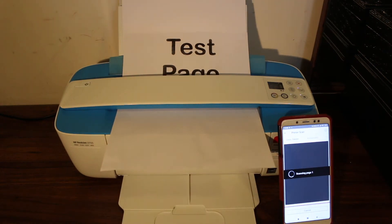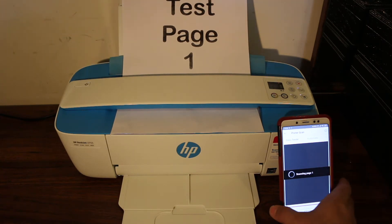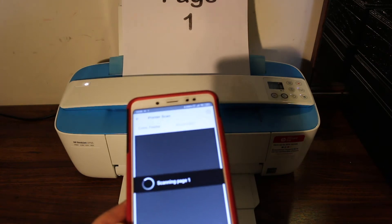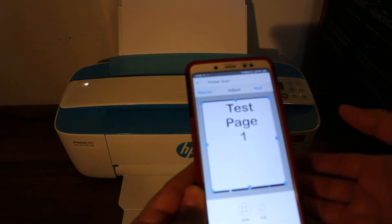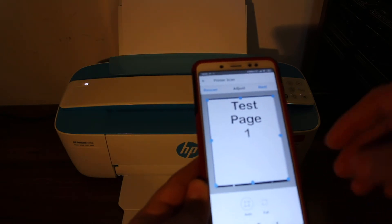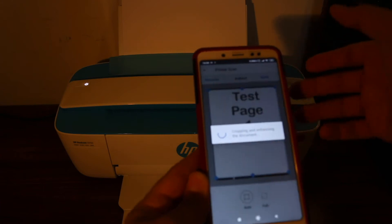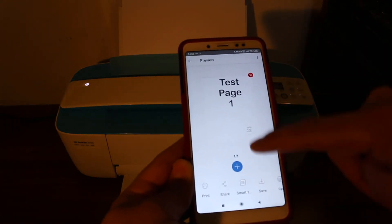You can see it has started to scan. Once done, you can adjust the size of the scanned image. You can also select copy, add more pages, and then click Next to proceed.